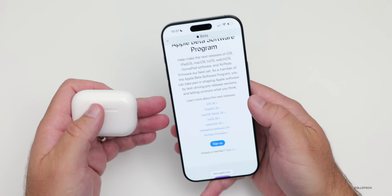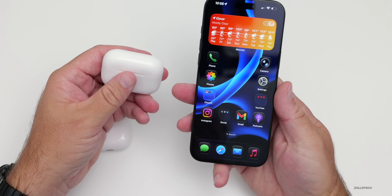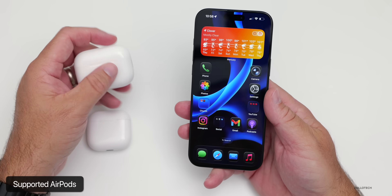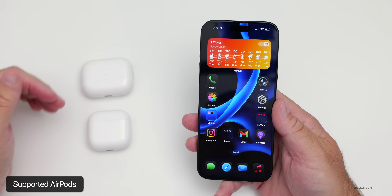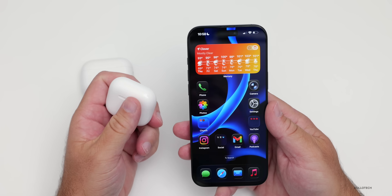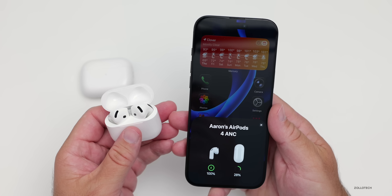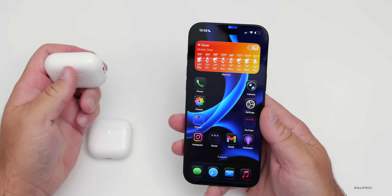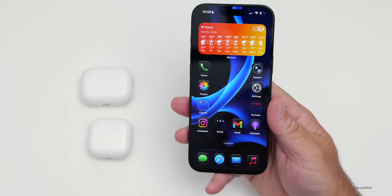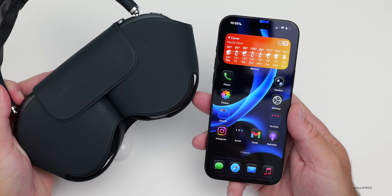You'll need to be a beta tester and have iOS 26 installed — whether it's the public beta or developer beta — and then you can install the public beta on your AirPods. The supported devices are unfortunately only AirPods with H2 chipsets: AirPods 4, AirPods 4 with active noise cancellation, and AirPods Pro 2, both with Lightning and USB-C. AirPods Max do not get this update, so if you have the most expensive AirPods, they're not included with the latest features.